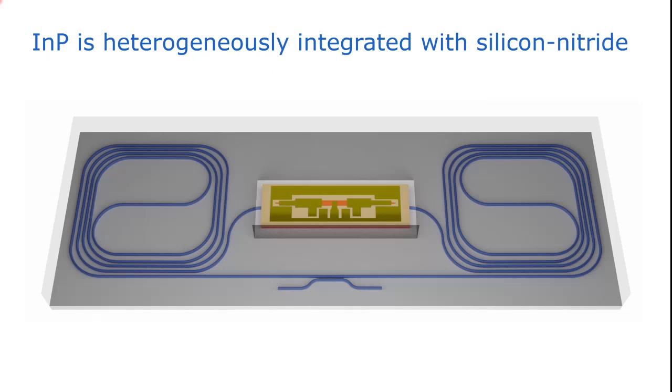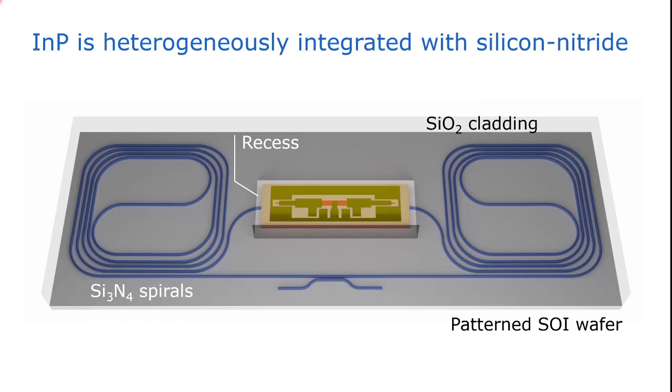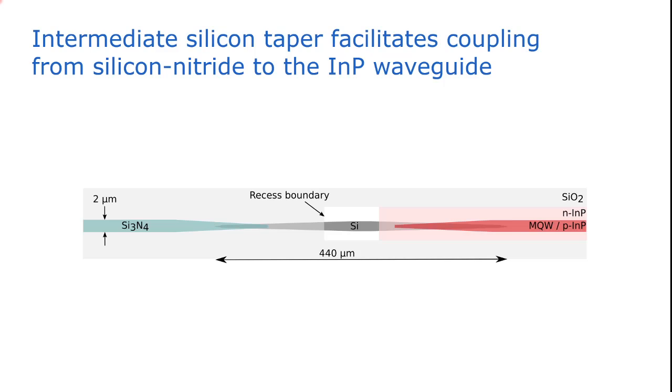Here you can see an illustration of our chip-scale mode-locked laser. It consists of an SOI — silicon on insulator — chip with on top a silicon nitride ring cavity shown in dark blue. These are two 10-centimeter-long silicon nitride spirals, and the silicon nitride is cladded with a top oxide cladding. In order to integrate an amplifier, we make a trench — a recess in the oxide — so that we can access the waveguide cavity. We use an indium phosphide-based indium aluminum gallium arsenide amplifier with, in the middle, a central absorber. To efficiently couple light from the silicon nitride to the III-V waveguide, we use a two-stage taper approach consisting of a silicon nitride taper, a silicon intermediate taper, and then a III-V taper which is part of the amplifier.